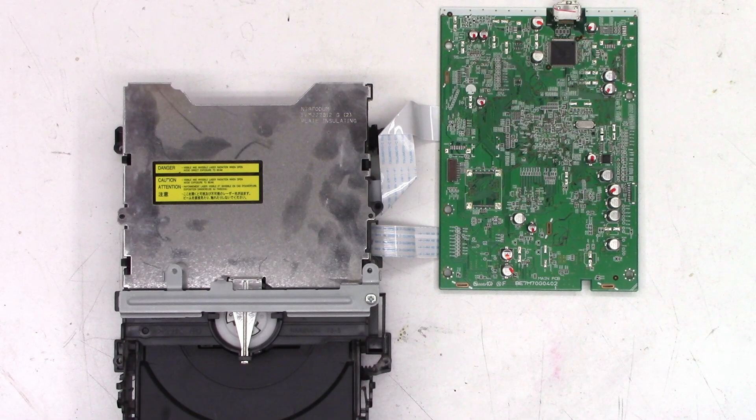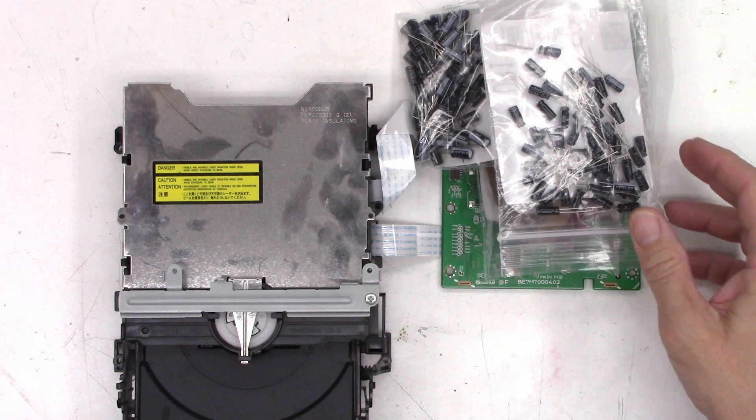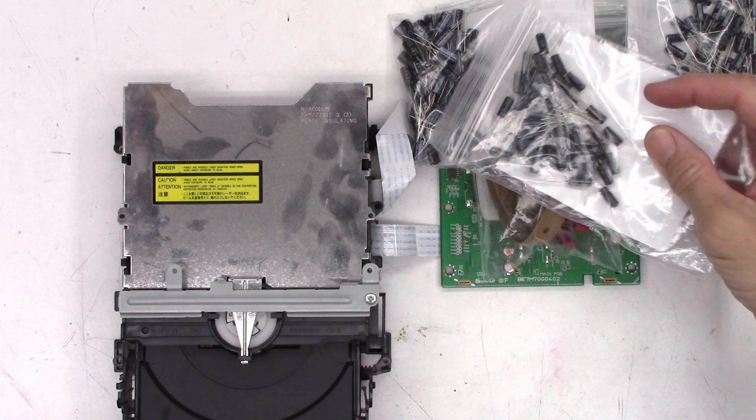So eleven out of eighteen failed the ESR test. I'm going to go ahead and replace these with standard radial-leaded capacitors. I'm not going to use surface mount capacitors — I don't believe in them. I don't think they hold up as well as standard radial-leaded capacitors do. So I went ahead and ordered a bunch of different capacitors, as close to the same value as possible.